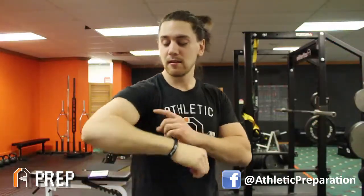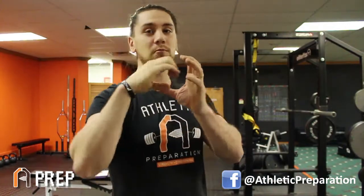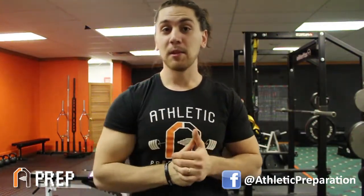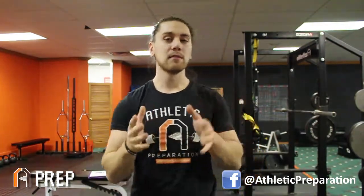A great analogy: think of your bicep like a rotisserie chicken, just rotating along that axis. Shout out to Eric Cressy for that tip. Start on the ground, do the external rotation, get used to what that feels like, and then we'll take you to level two.